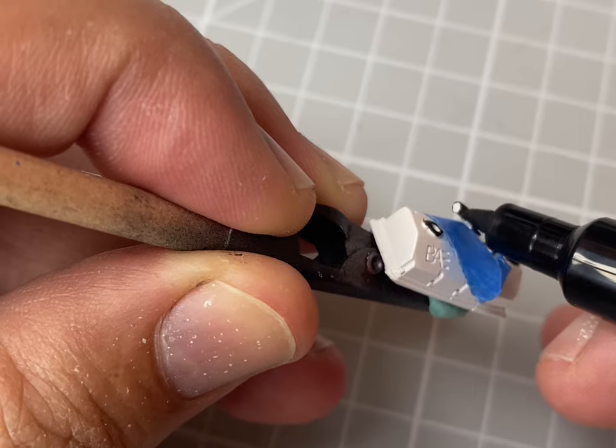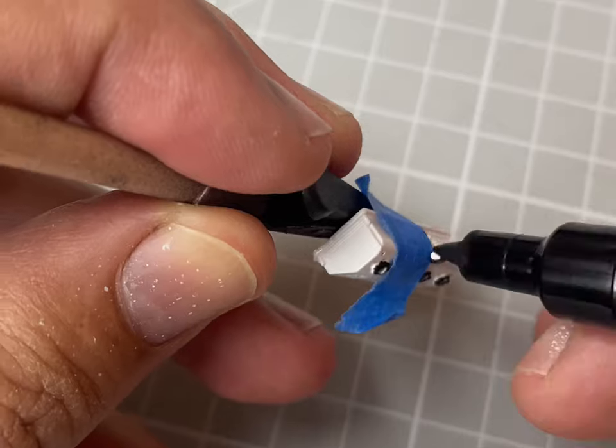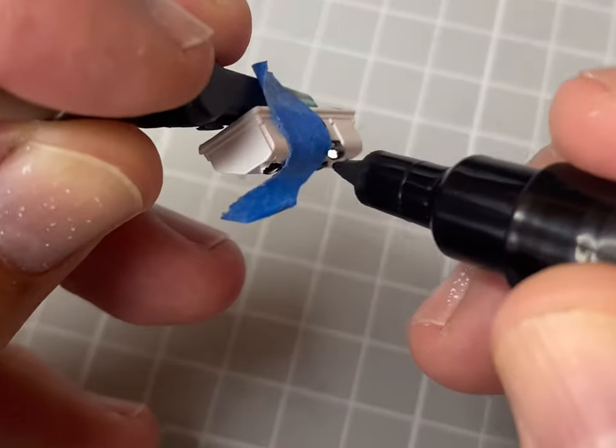I'll use a bit of tape on the piece when I want to get into some hard-to-reach areas. Sometimes you can use a brush to get those finer points.